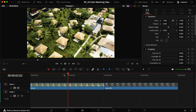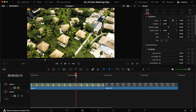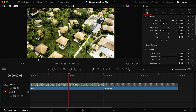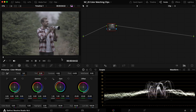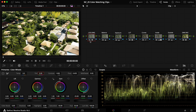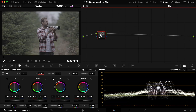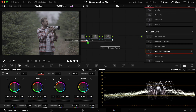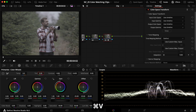Inside DaVinci Resolve, this is the clip that is already graded and is our reference point, and this is the clip we're going to try to match it to. They're shot in two different locations across the world and probably won't look anything alike when we start. One important thing to know is that I've chosen to put this into the DaVinci Wide Gamut to grade within that, just to give more flexibility and have it in the same color space. I still recommend putting it into DaVinci Wide Gamut and Intermediate.